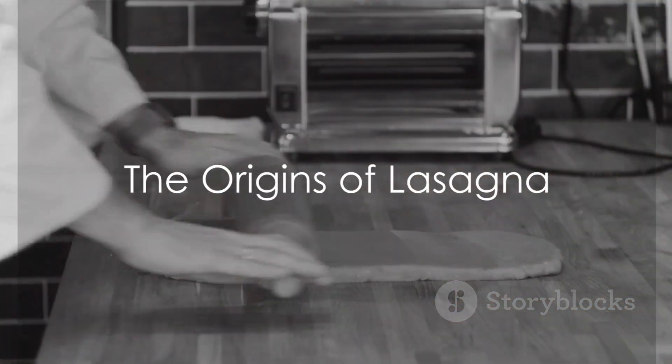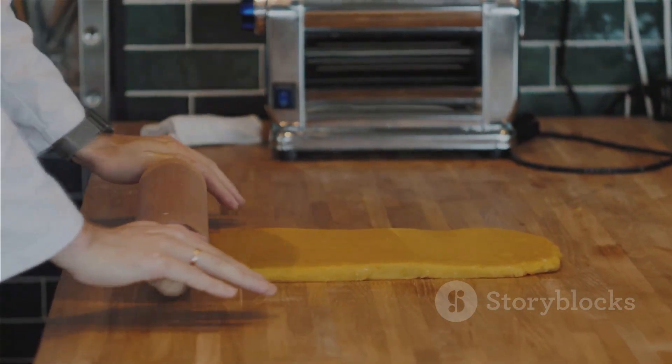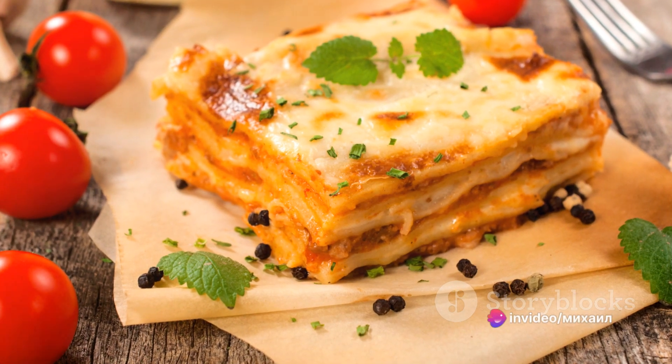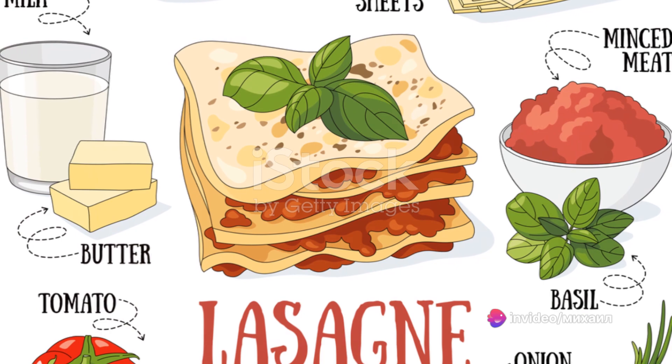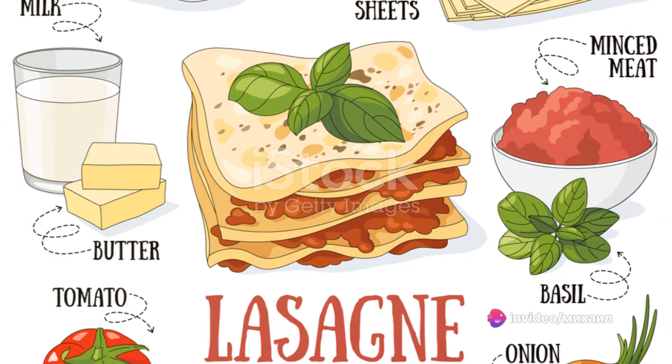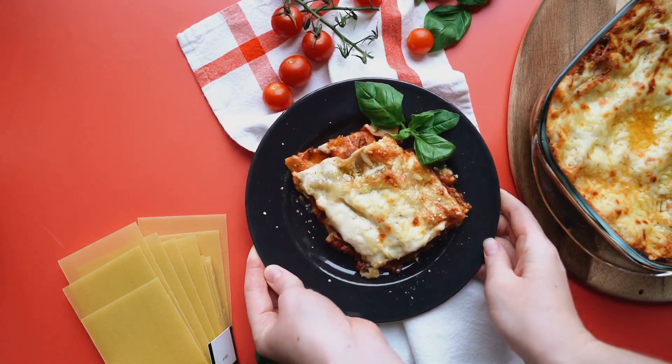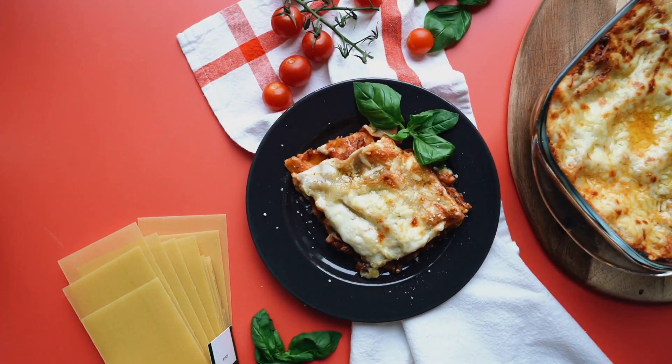Lasagna hails from Italy, with variations of the dish dating back to the Middle Ages. Its signature layers of pasta, cheese, and sauce have evolved over time, reflecting the region's culinary changes. Today, it stands as a symbol of Italian cuisine, loved and recreated in kitchens worldwide.